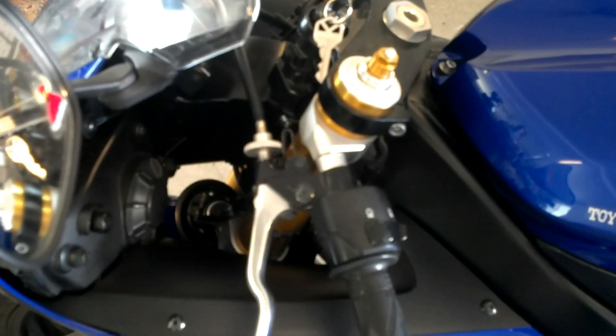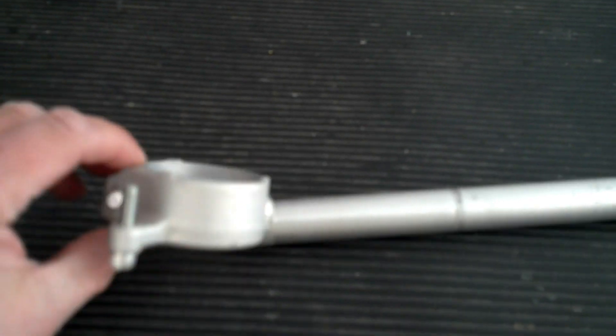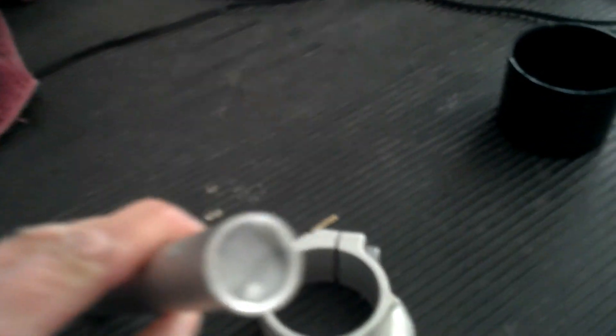Alright guys, I'm back with my cell phone here real quick — this is probably not going to come out real good, but this is what it looks like when it's whole, and this is what it looks like when it comes apart. I wish I had a good camera for you guys.